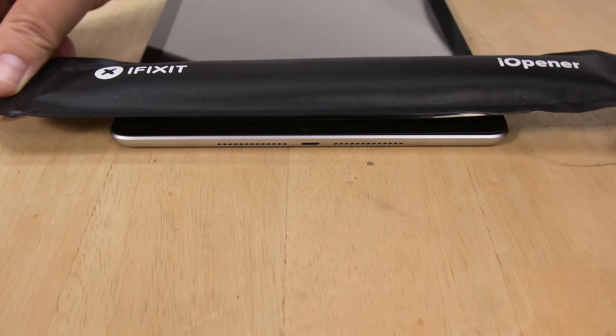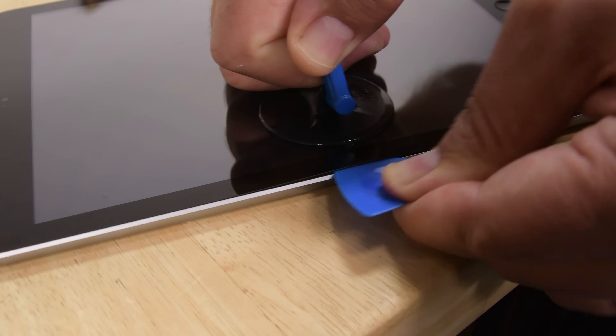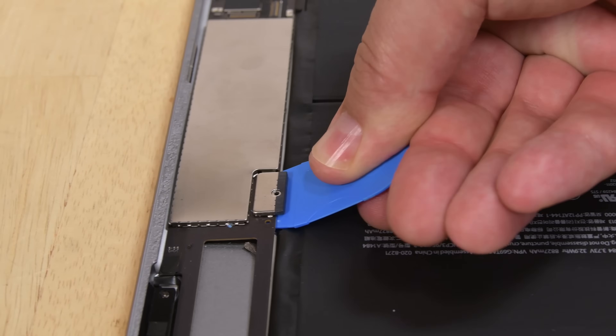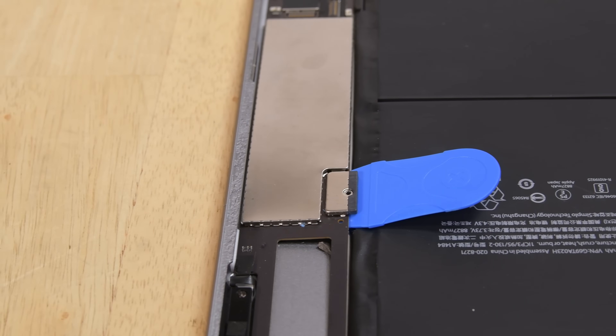In this kit, you'll get an eye opener for heating and softening adhesive, a suction handle and six opening picks for lifting and separating, two iFixit plastic cards for scraping and lifting, and our custom designed isolation pick for making sure no power is flowing through the unit.